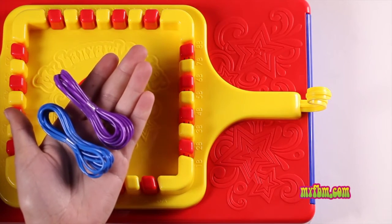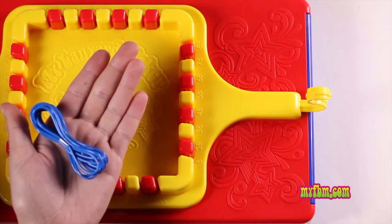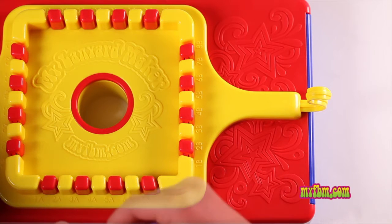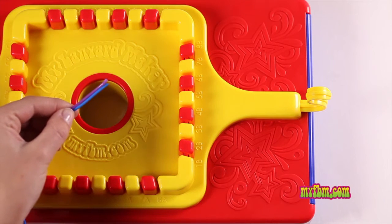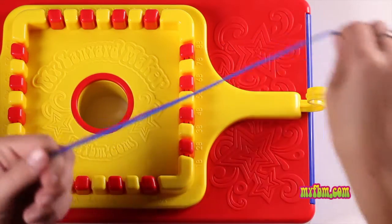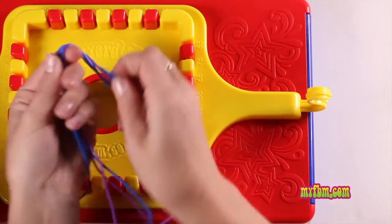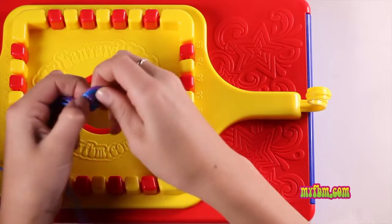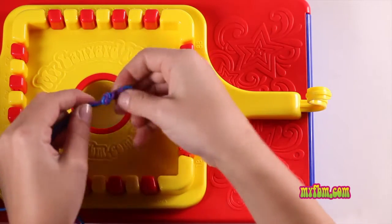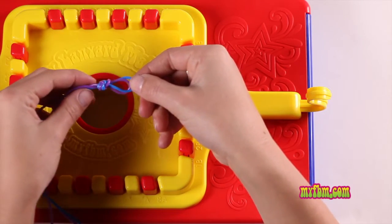For your bracelet pattern, you'll be using the full color of one lace — that will be your bracelet color — and take 24 inches off of your other lace. Line up the ends of your laces and use the middle of your short lace for the center. Fold in half and tie a knot at the top. Make sure to pull your knot extra tight and then put it around the S-hook.